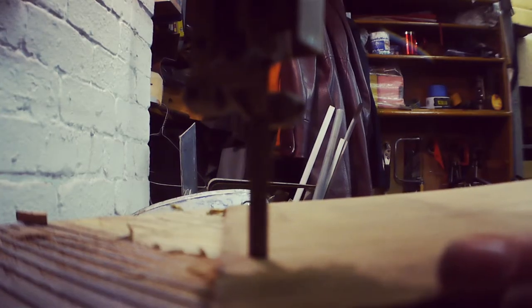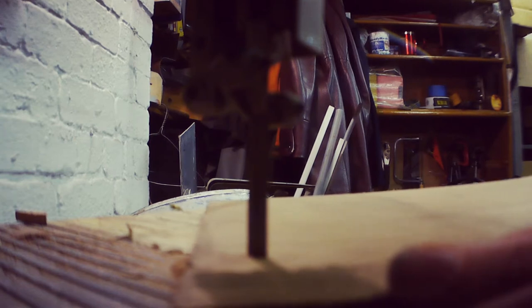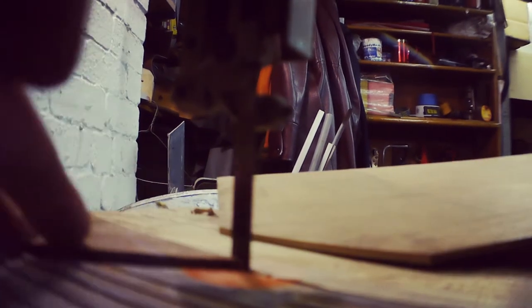My trusty eBay find bandsaw doesn't ever cut straight — always cuts at an angle and wonky. But for this kind of thing, it looks perfect.